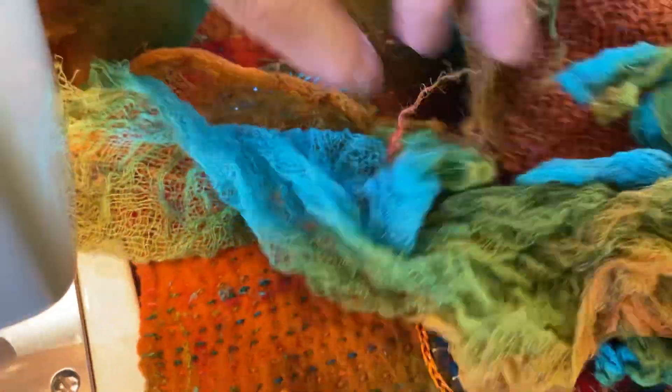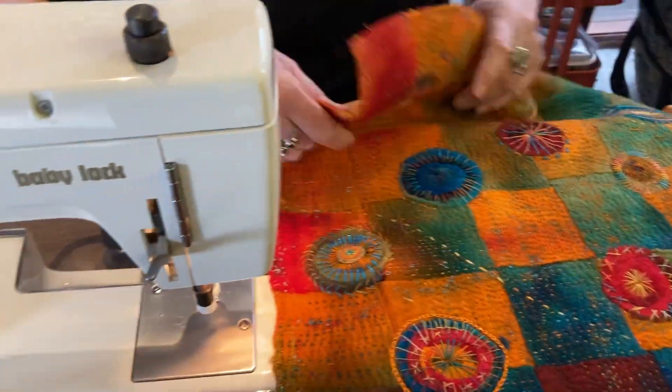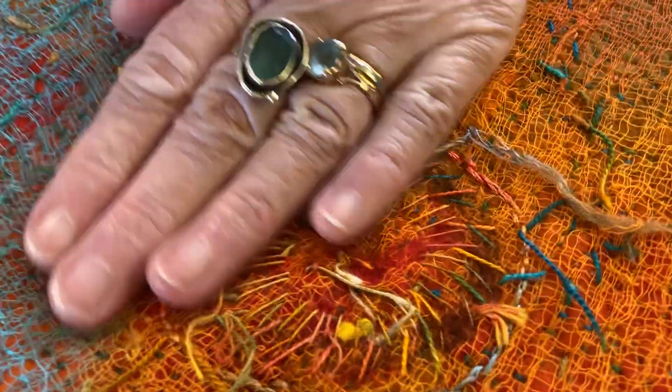I'm just tempting you a little bit. I've got my collection of all sorts of fabrics, but I'll show you some of the things that I've used it for. This is a piece where I've put that cotton scrim on the back, and I've worked it from the back to bring it up to the top.